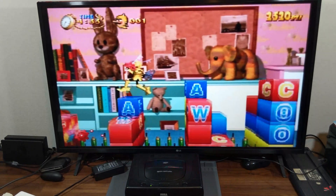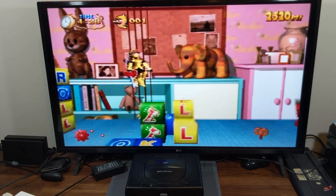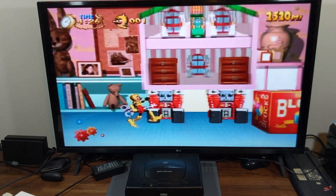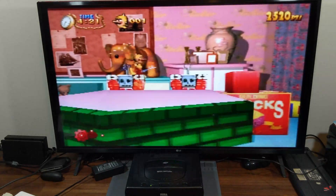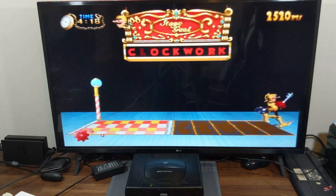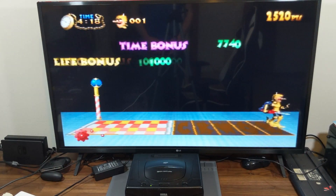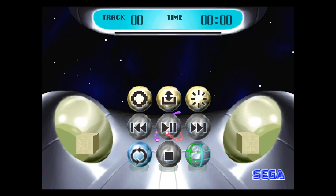Lastly, Rexus was extremely helpful in the eBay messages we exchanged, answered all of my questions, provided suggestions for AC adapters to use, and made sure I got the correct backplate for my model of Saturn. With all these factors in mind, I would definitely recommend the ReSaturn PSU for anyone looking to replace a faulty Saturn power supply or extend the life of their console. That's going to wrap it up for this video. Thank you so much for sticking around till the end. If you are interested in the ReSaturn or anything else I talked about today, I will leave links in the description below. See ya!